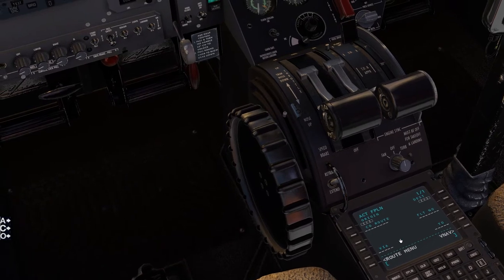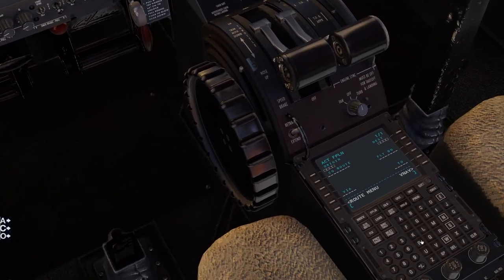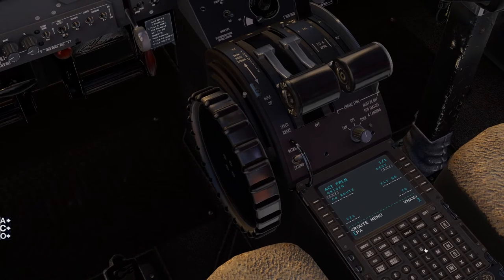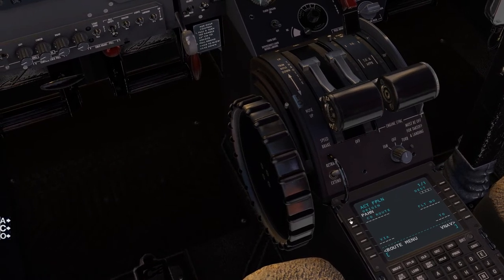You've got to know where you're starting and where your destination is. We are in Haines, Alaska, and the identifier for that is PAHN. That goes into the scratch pad, and then we'll click this button here to set our origin.